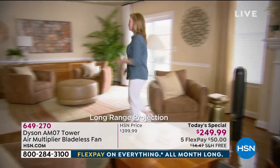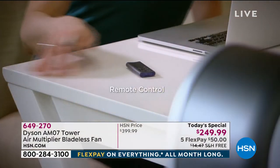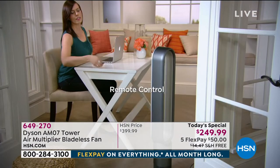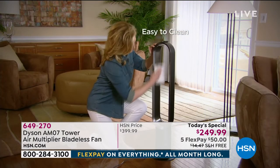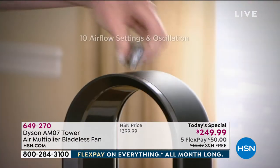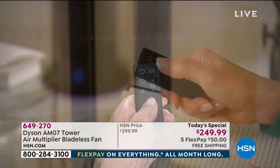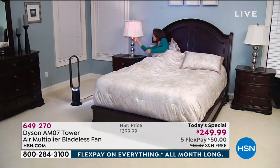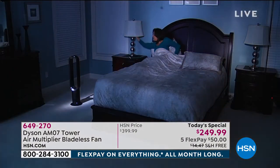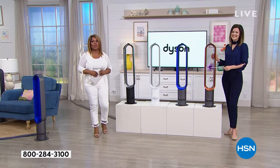The model is the Dyson AM07 Bladeless Tower Fan — brand new to HSN, lowest price in the country, free shipping and handling. $50 gets it home. It comes with a remote control. It's a slim design, bladeless so it's easy to clean, will cool any room in your home. It has 10 airflow settings and oscillation. With a remote control, you can control how many hours you'd like it to run. It's whisper quiet, and it's $150 off.